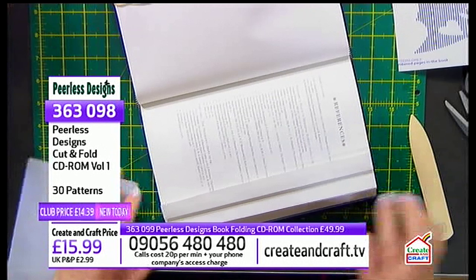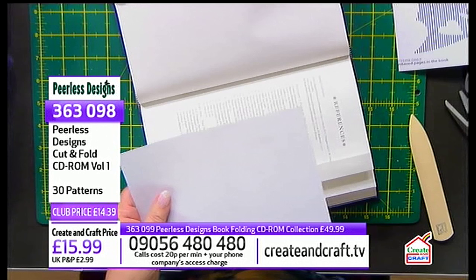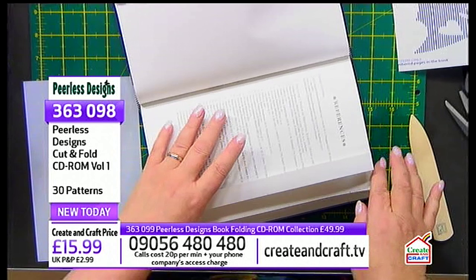It's a good idea to make that template. It makes measuring so much easier. When you make your template, don't have it too thick because it's got to get right into the spine. So it can be thin card or acetate — construction acetate is good because it's sturdy. That's why this template plastic is really good.